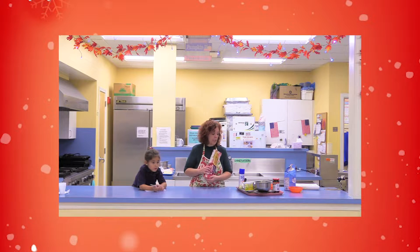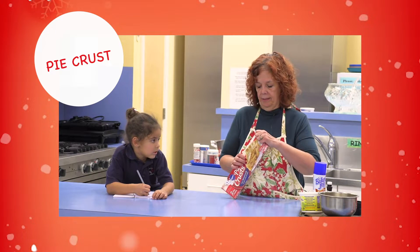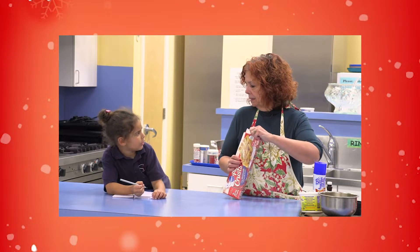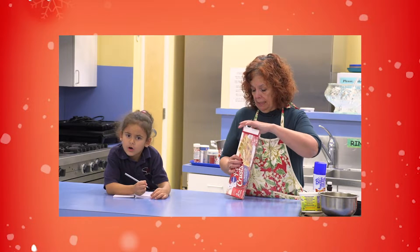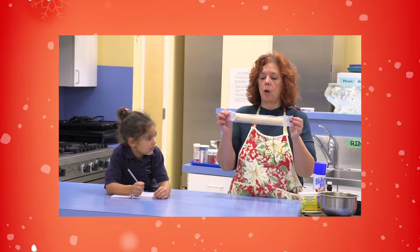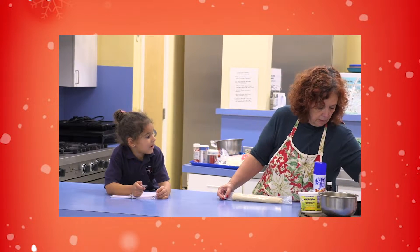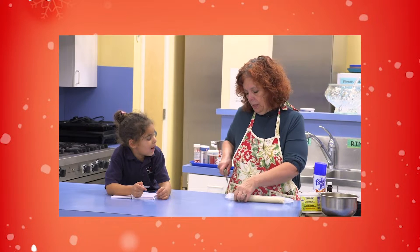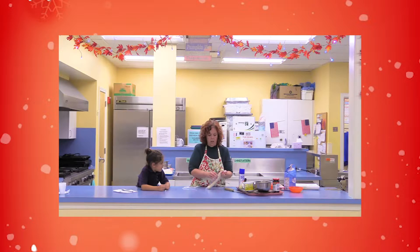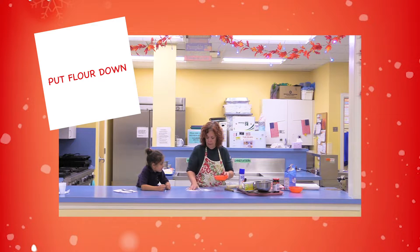So to make the Scotch Tarts, it's the simplest cookie you'll ever make. We're going to use pie crust — it's not going to be a pie, it's going to be cookies. You can get about twelve tarts to a dough. We've got a clean counter and we're going to put a little flour down so that the pie crust doesn't stick.